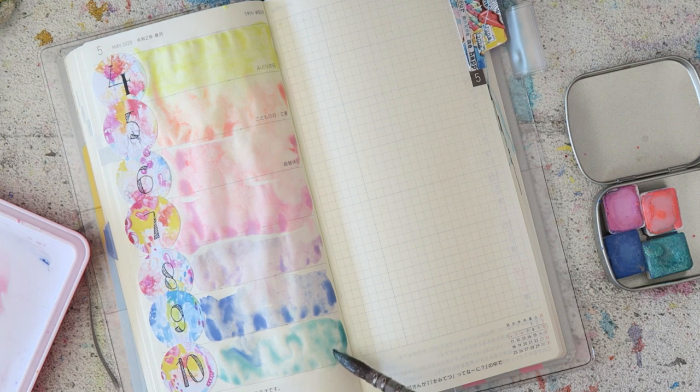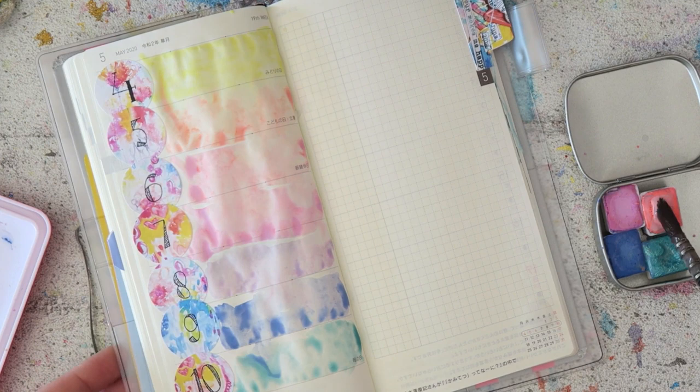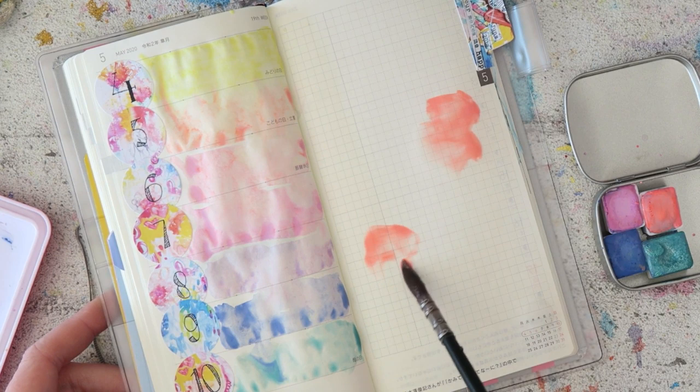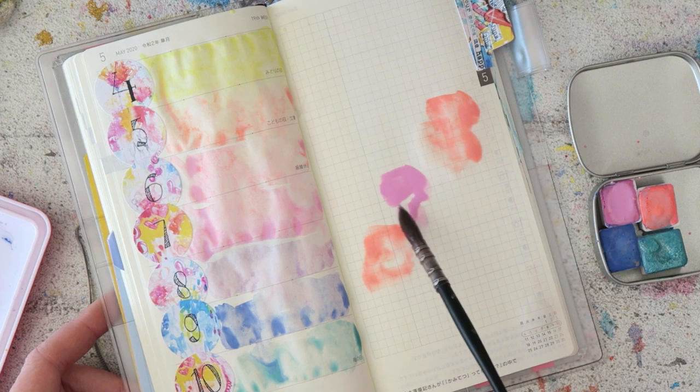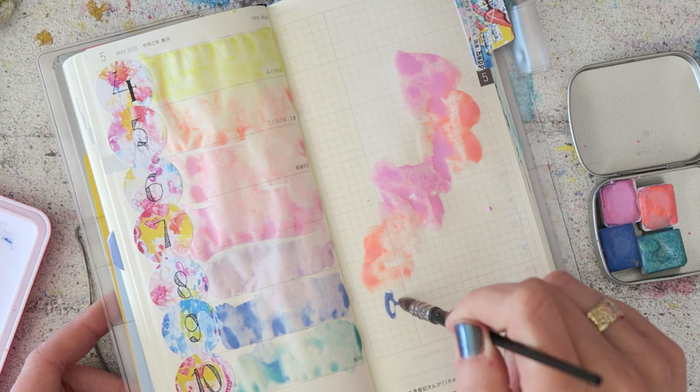Once you let it dry you can write whatever it is you put in your planner and it's so pretty. I just love watercolors, and every time I use them on a new surface — or even a familiar one — there's something really fun about using watercolors on this particular paper in the Hobonichi.